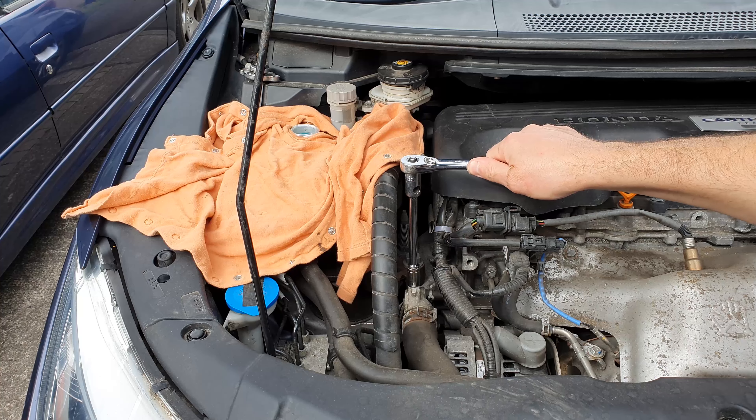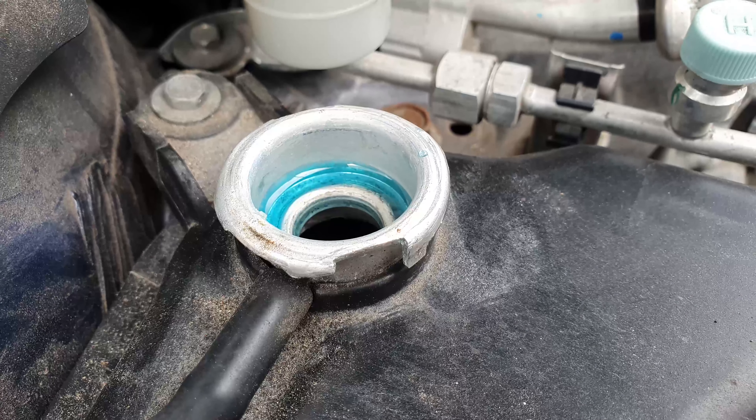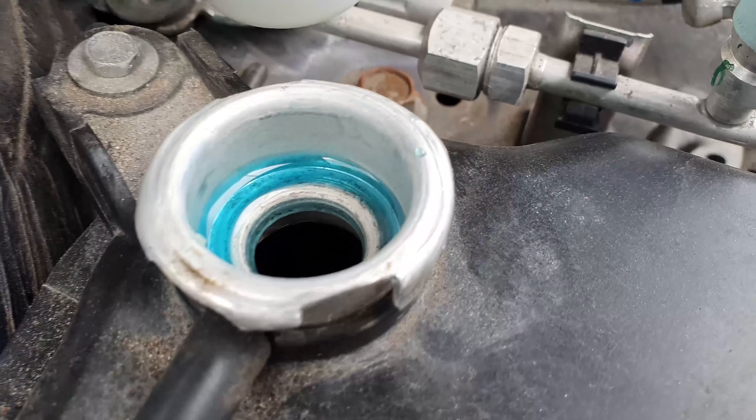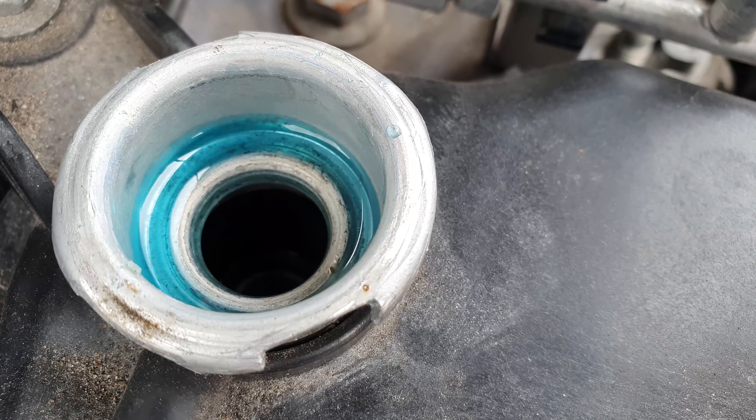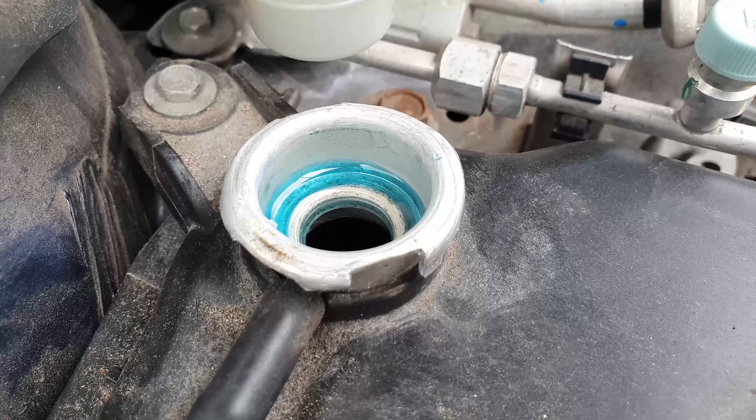Even after doing that, the system still took plenty more coolant and it was gurgling away for a little while, so I just kept adding bit by bit and topped up in the end with a little bit of deionized water, and it was fine.